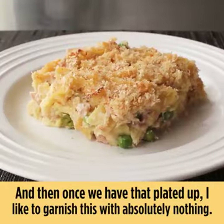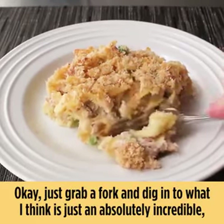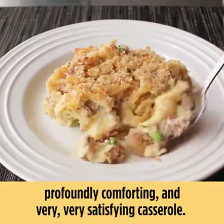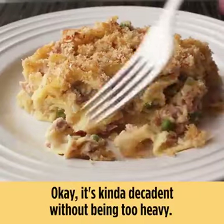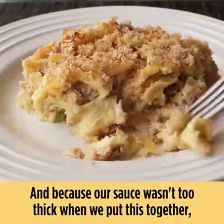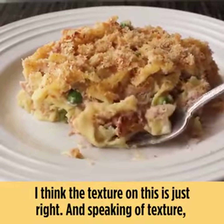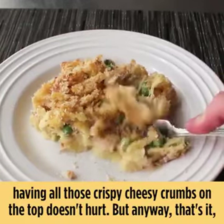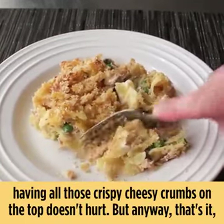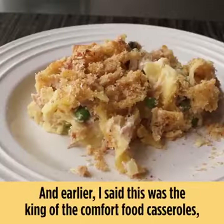Once we have that plated up, I like to garnish this with absolutely nothing — just grab a fork and dig in to what I think is an absolutely incredible, profoundly comforting, and very satisfying casserole. It's kind of decadent without being too heavy, and because our sauce wasn't too thick when we put this together, the texture on this is just right. Having all those crispy cheesy crumbs on top doesn't hurt either.